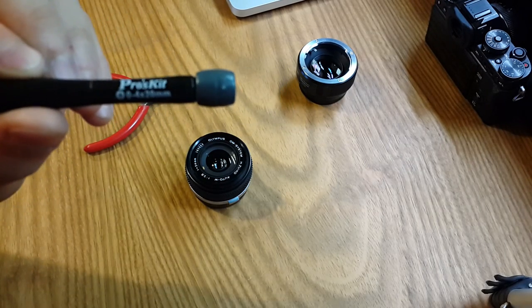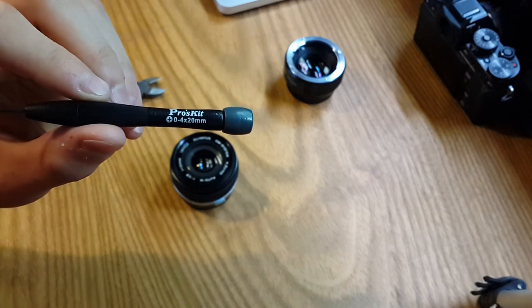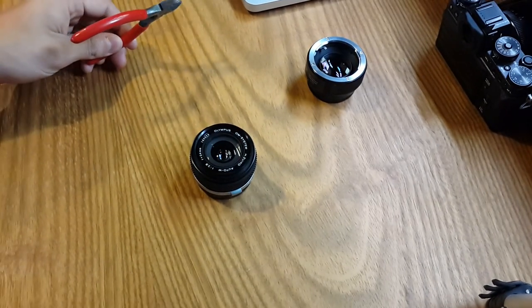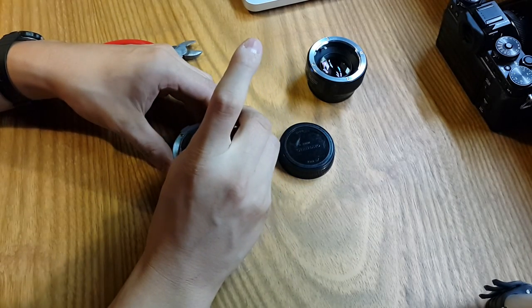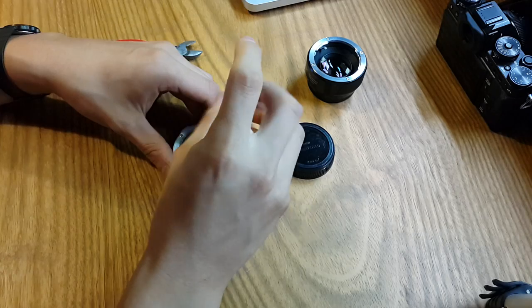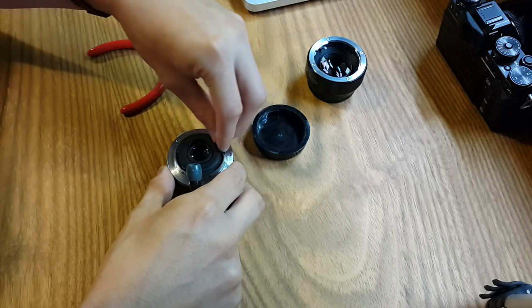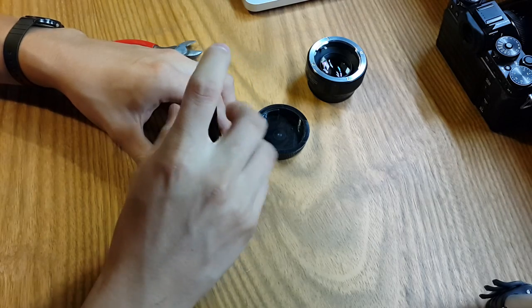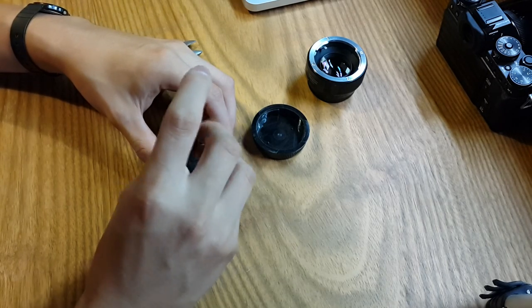What you need is a Phillips screwdriver — size 0-4, that's the size of the tip — and a pair of metal cutters. Let's take apart the back part of the 24 millimeters: just unscrew the three screws on the bottom. They are black and very small, so put them somewhere safe so you don't lose them. Remove those three and once you remove them a mechanism will be exposed.